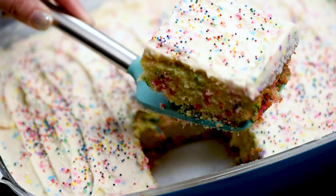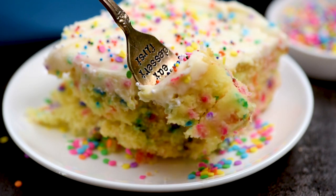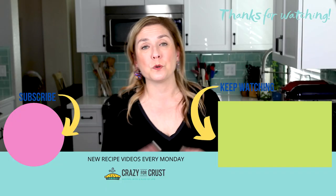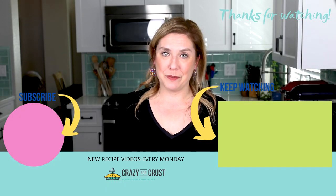You can see how soft and moist it is, and that frosting is to die for. Leave me a comment — let me know what color sprinkles would you use. Would you just stick to the rainbow? Maybe use different colors for different holidays or sports teams. Keep watching for even more cake recipes.